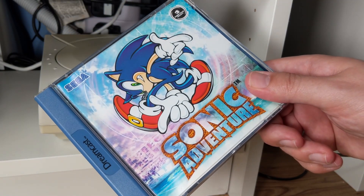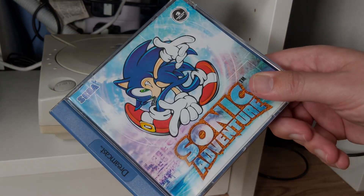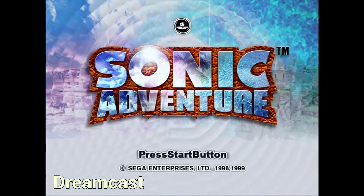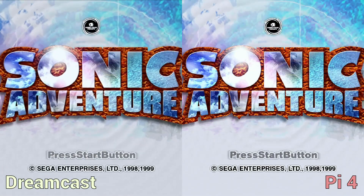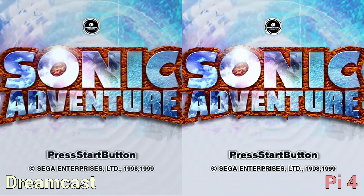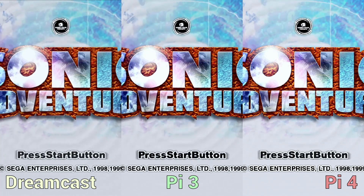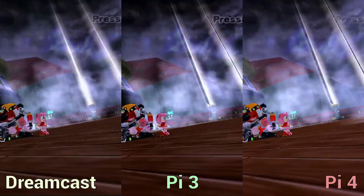Starting with Sonic Adventure, we can see differences between the three systems straight away. On the Dreamcast, the title screen with the Sonic Adventure logo and rippling water effect is perfect. On the Pi 4, the logo and text are noticeably sharper at 1080p and the ripple works just fine. But on the Pi 3, the logo looks fine while the ripple's frame rate is just dreadful — pretty much setting the tone for the rest of the Pi 3 footage.